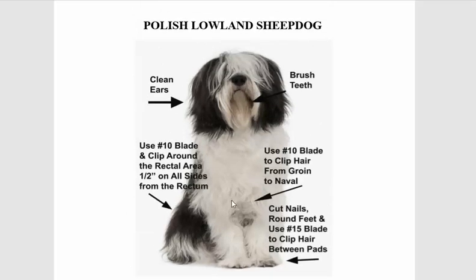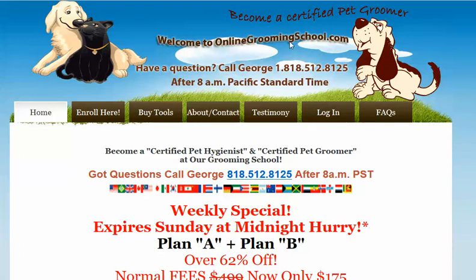Let me start off by telling you how I got here. You can go to onlinegroundingschool.com. My name is George — if you have any questions please call me at 818-512-8125. If you want to become a certified pet hygienist and a certified pet groomer, please do join onlinegroundingschool.com.